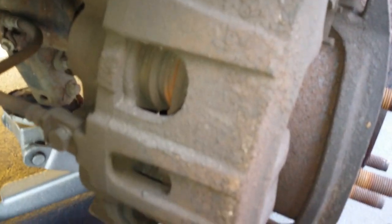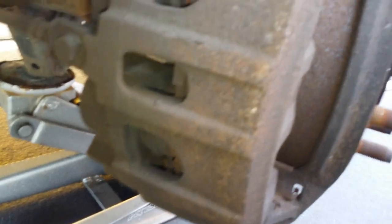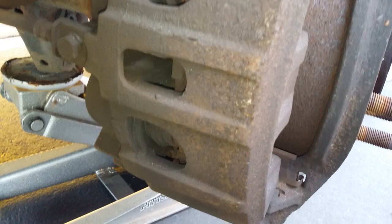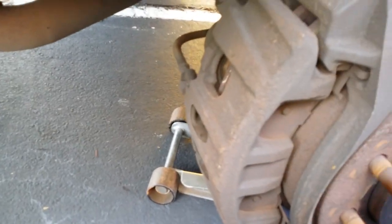Now we're going to compress our pistons. It's a dual piston setup, so there's one on the bottom and one on the top. You can use two pry bars and compress them at the same time to give us more play on this caliper.